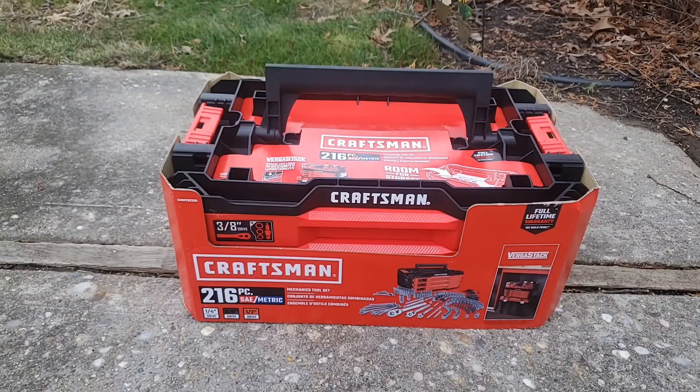Now that Stanley Black & Decker bought the brand from Sears, I'm kind of excited, because for a while Sears tools were getting really expensive and I felt the quality wasn't there, and they would try to not give you that full lifetime warranty when they warrantied your tool.